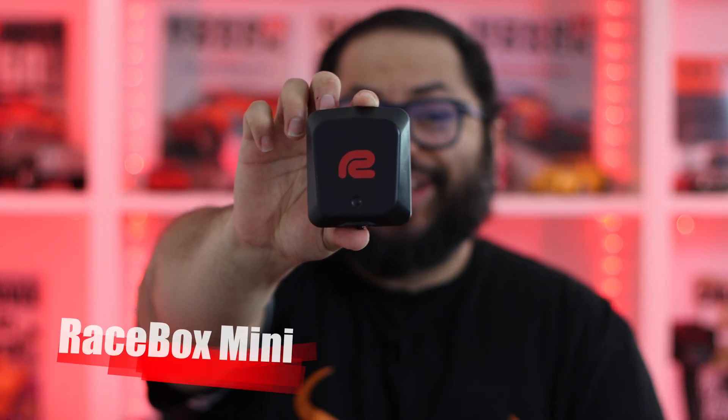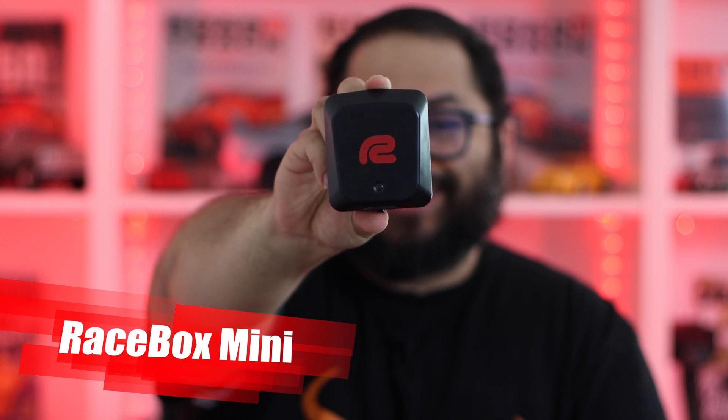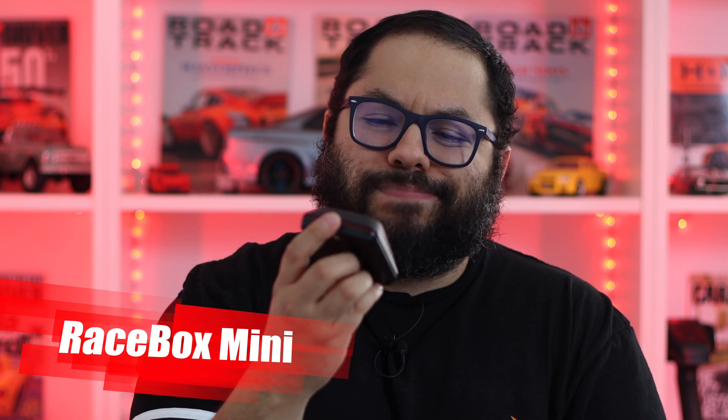First, I want to start out with when you open the box, you get this little guy. It's small — it's really small. It reminds me of those little pucks that you get when you are at a restaurant. This is really tiny; it's maybe a little bit smaller than a hockey puck, but it's about that size.